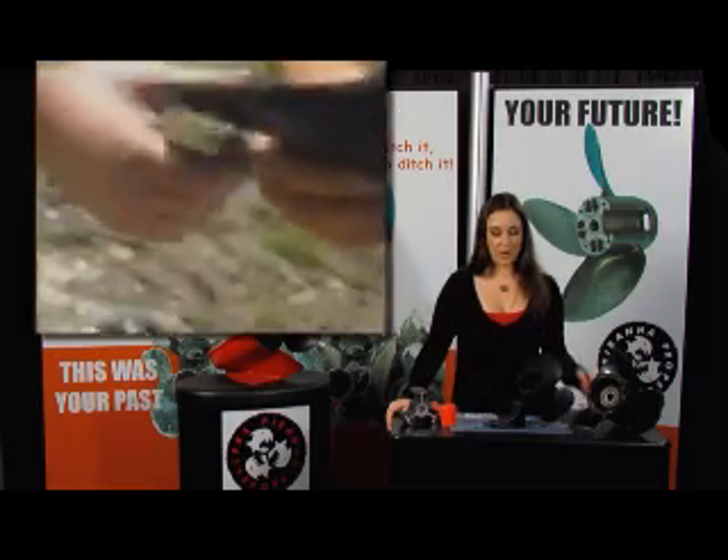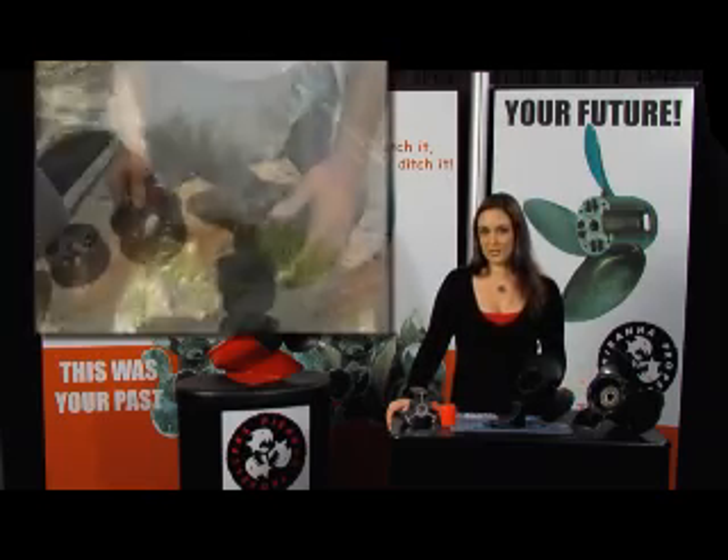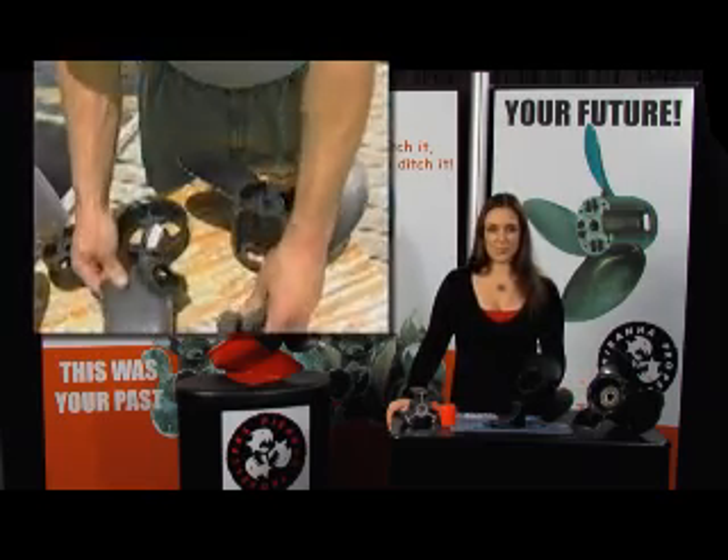The center hub is an aluminum core with a composite overmolding. In the event that you break all three blades, the center hub will absorb any residual impact energy instead of transferring it to the prop shaft.